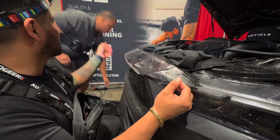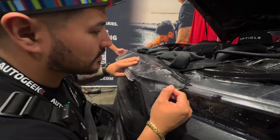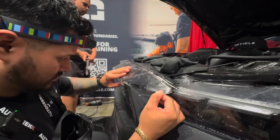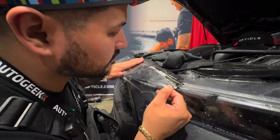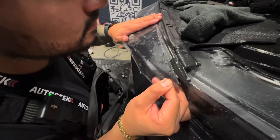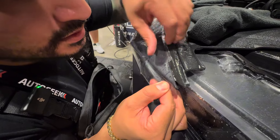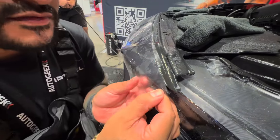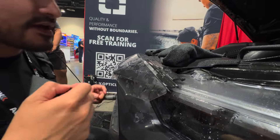Holy moly. Lift this side up and just slide it over. That's good. It ran out of battery. How does it go? Like that? This is one of the hardest parts — just figuring out how it goes down. Once you figure that out, easy.